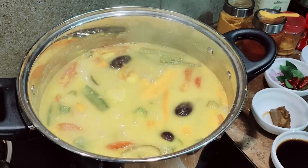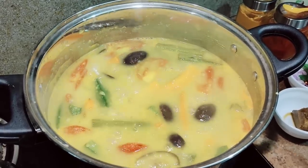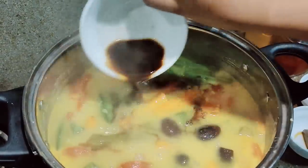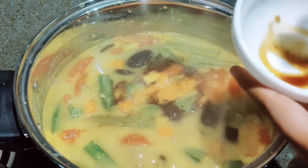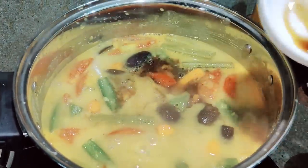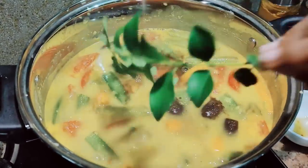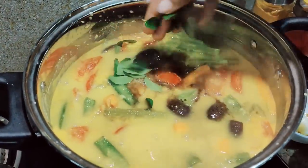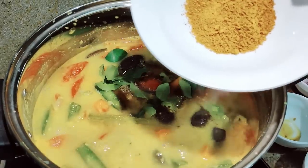Let it boil for five minutes, so I'm going to cover it with a lid. It's been five minutes now since it started boiling, so now I'll be adding the tamarind water — it's a filtered tamarind water. I'm adding jaggery so that it will balance the taste of the tamarind water, because tamarind is pretty sour. Now I'm going to add the curry leaves — I'll be adding curry leaves here as well as in the tadka — and then I'll be adding three tablespoons of sambar powder.